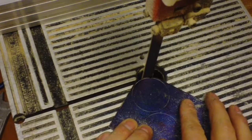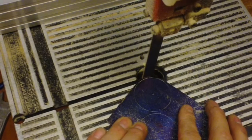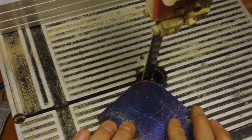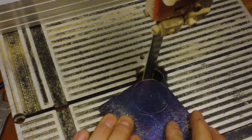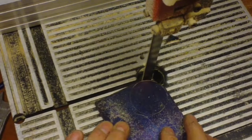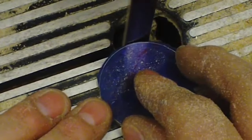Here we're starting with some CZ120 free cutting brass and I'm using a band saw just to rough out the shape. You could of course use a dial saw or a piercing saw but I'm just using the tools I've got in front of me.